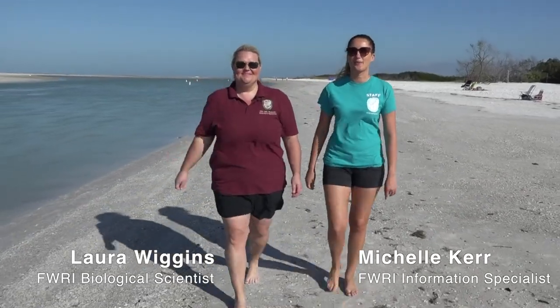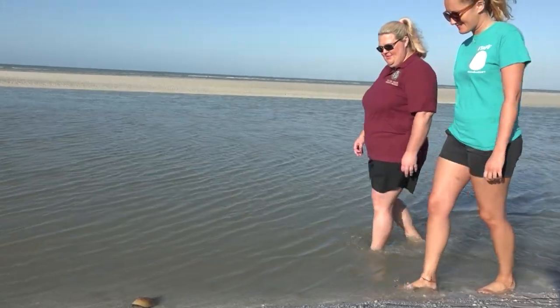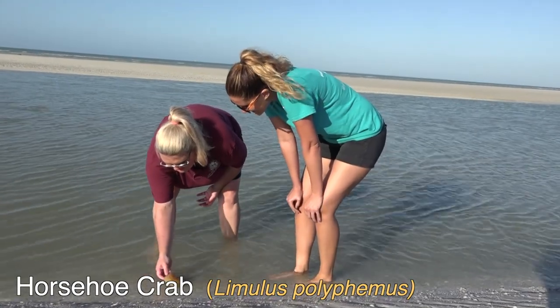You're watching Walk with Wiggins. Come explore with us. Oh, look what we have here. Is that a horseshoe crab? It is a horseshoe crab, and let's see if it's alive.